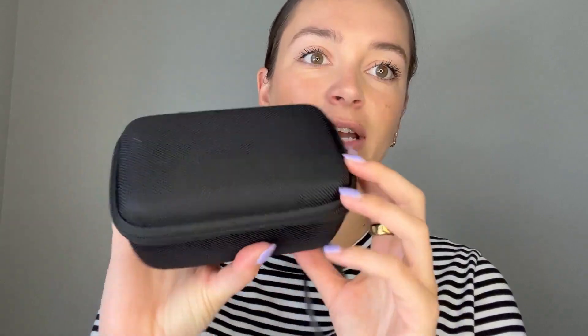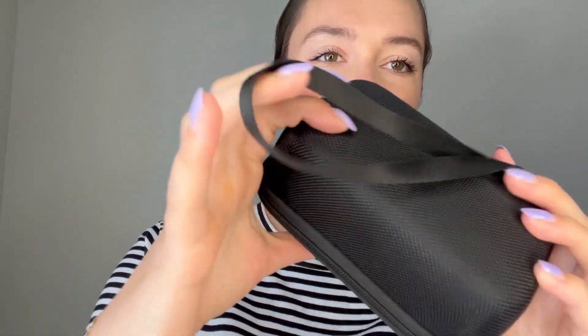Hey guys, I'm Alyssa and I'm here to give my honest review on this camera case for the Canon G7X Mark II. It's a hard case, which is nice. I just have it in the black, but it comes in lots of different colors, and it's a really great price.